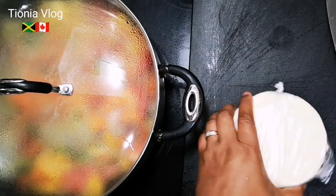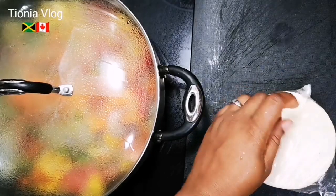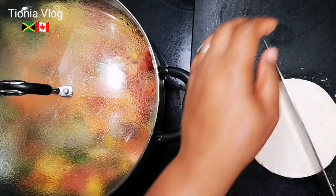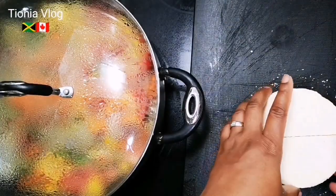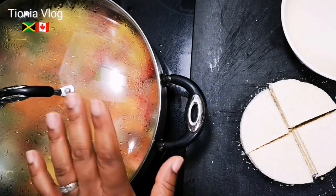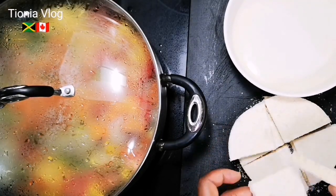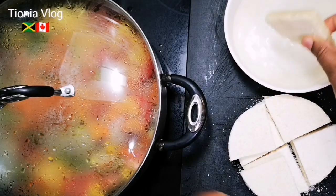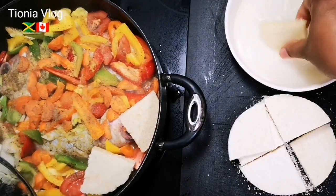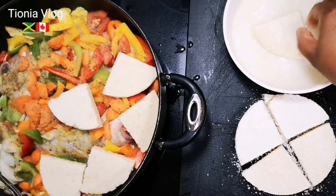I have my bami right here - Jamaican style bami, there are three of them in the package. I keep them in the freezer. I'm going to cut them in four. You can add more water and set your bami on top, but what I'm going to do - I have some water here and I'm just going to wet them and then set them on top. This is steamed fish and bami.